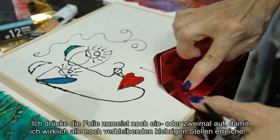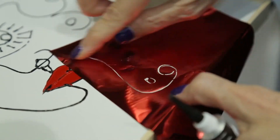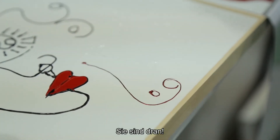I usually go back and do it one or two more times to be sure that I get all the little areas that may still have glue on there — and there you go.